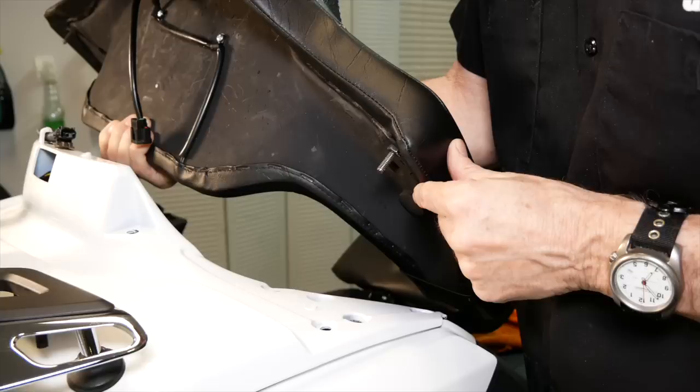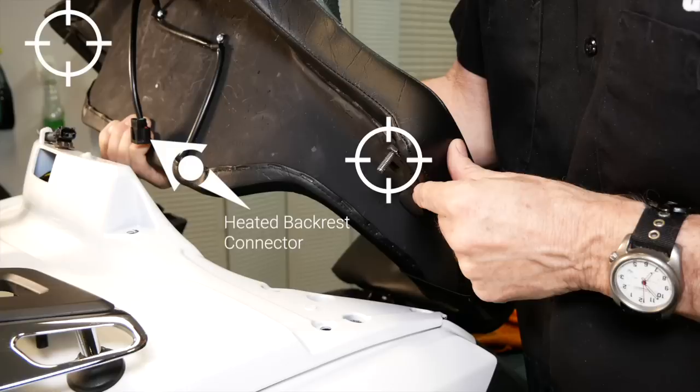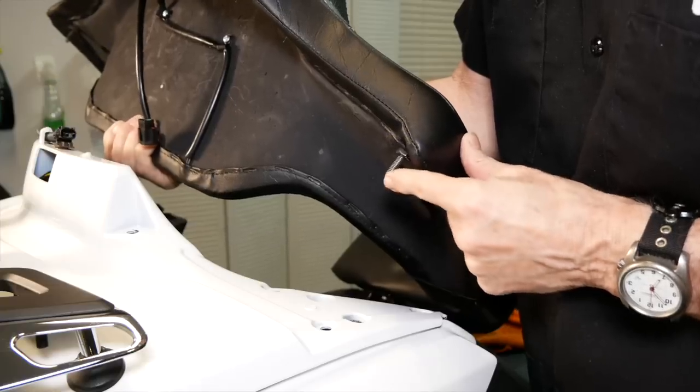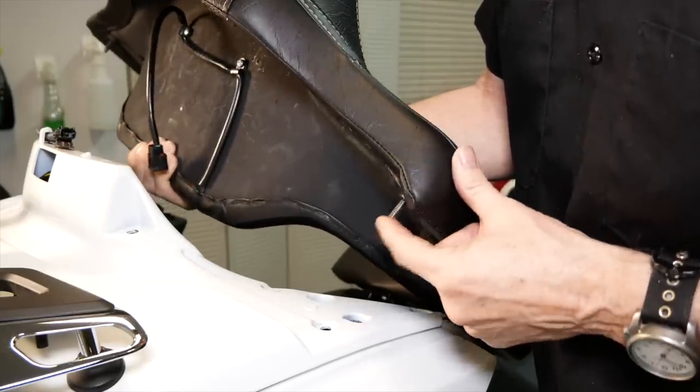If you have the heated seat option, you'll see an OEM-style connector located here. The passenger backrest is only held in place with these two bolts — they extend from the underside of the passenger armrest area. Be careful you don't scratch your paint with these bolts. Be aware of where these are.